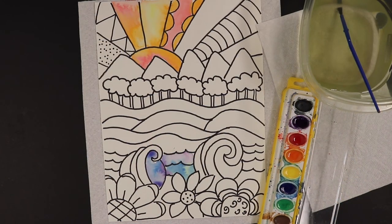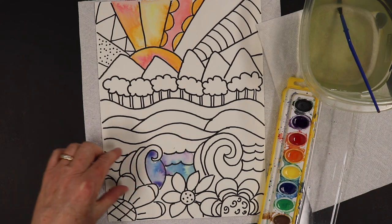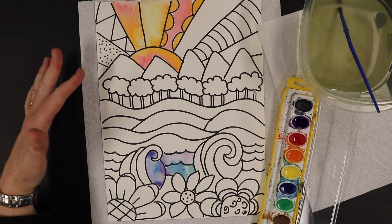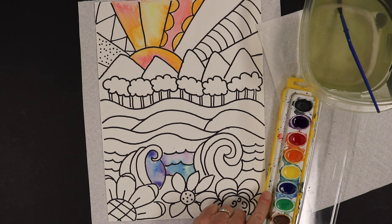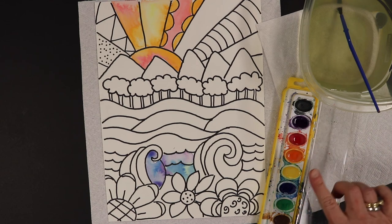You're going to continue painting. Remember, in the water we use blue, green, and purple for cool colors. The sun is warm colors — red, yellow, and oranges. The mountains can be purple and cool colors. When you're changing colors, make sure to rinse off your paintbrush so you don't mix your colors on your paint tray.